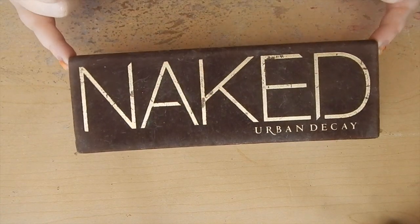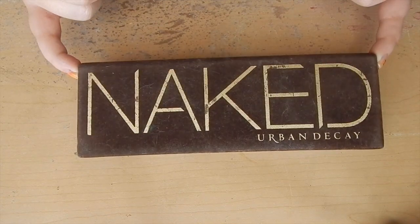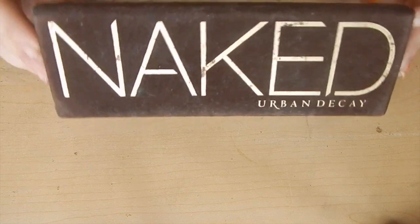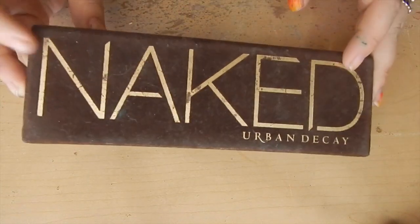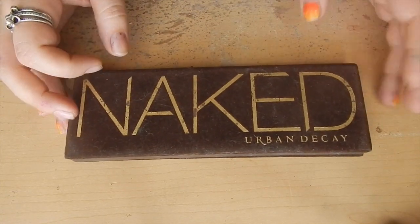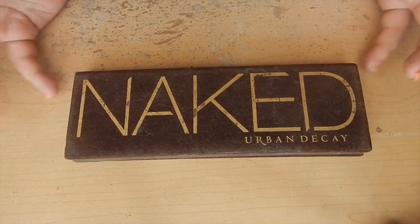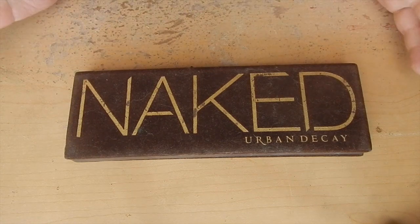First up is the Naked palette. As we can see, this is very much the original — it's all fuzzy or velvety. It says Naked really big on it. I'm not a huge fan of this packaging because I feel like it could break or get ruined really easily. But I think it's a great start. They had no idea how big Naked was going to be, and I'm kind of glad they haven't repackaged it, because that would be kind of heartbreaking. I guess that says something for being iconic.